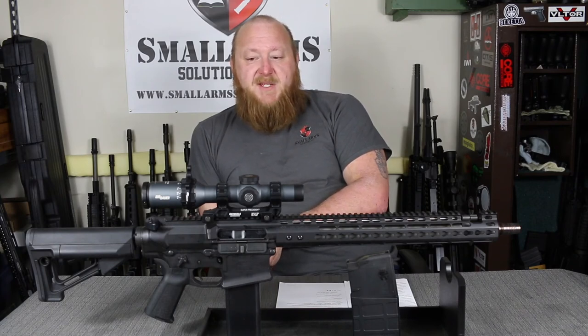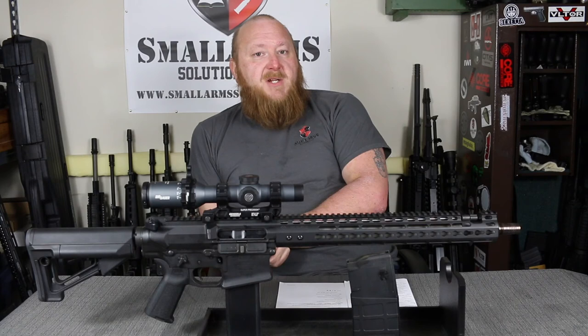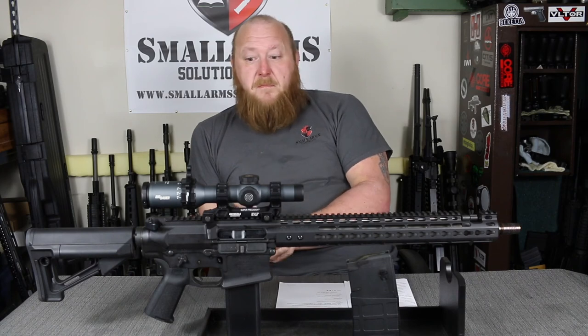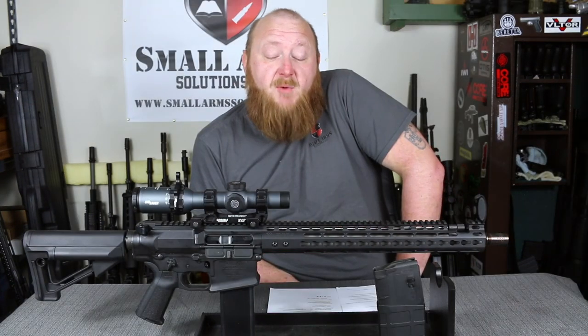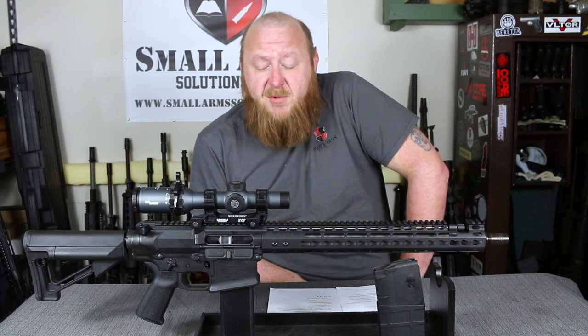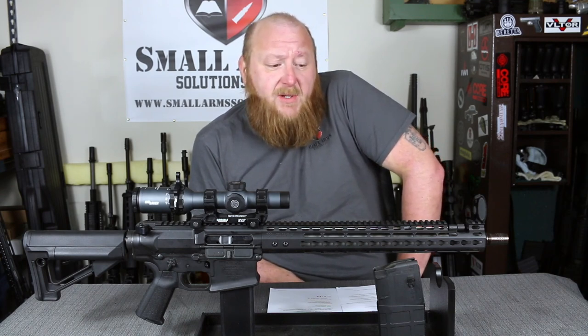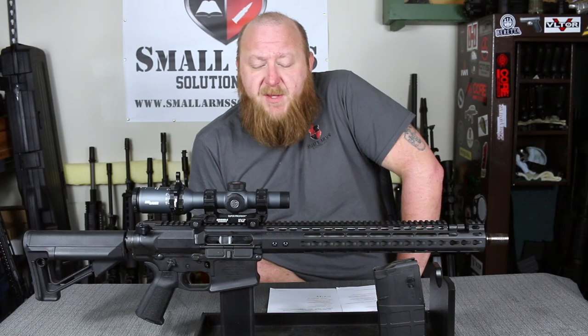The trigger on here — I would prefer a Geissele-type trigger, something more conducive to longer-range shooting. But if you were to purchase a rifle like this, I'm sure you're going to put on an optic that does it justice as well as a better trigger. We also shot steel with this out to about 600 yards and were pinging steel one after the other. So as a DMR-type rifle — no question. As a hunting rifle — no question. For magazines, we used PMAGs, D&H Tactical, Knights, and Magpul, and every magazine worked flawlessly without any issues.